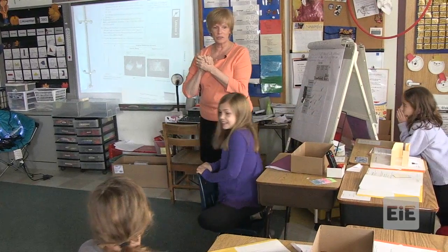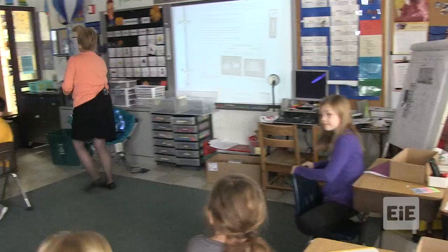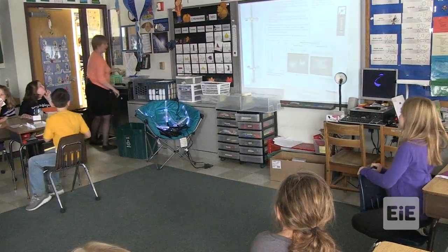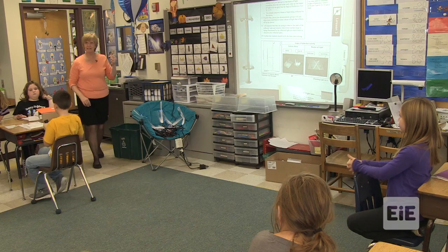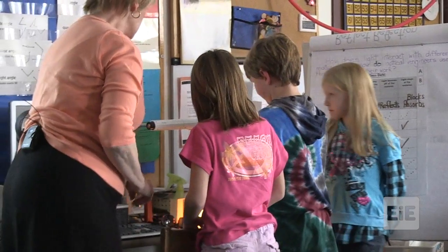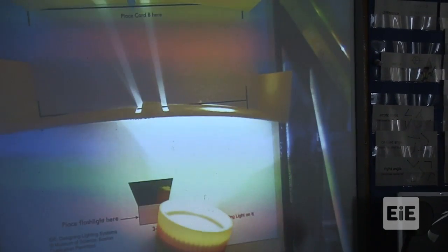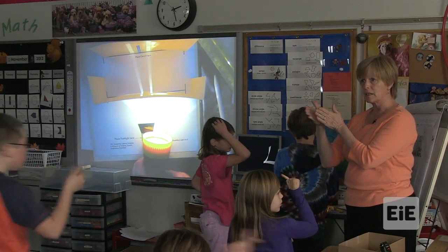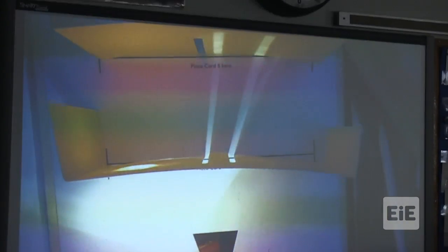I heard some very interesting things happening here. What happened? The light is shining here, and depending on where I'm moving it, that's where these two beams are coming. They're going the opposite direction I move it. Did you notice that? If you moved the flashlight, the light was going in the opposite direction.